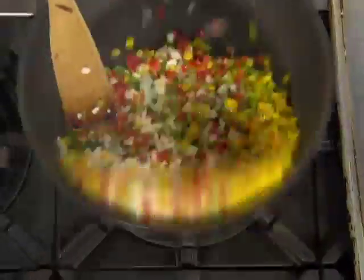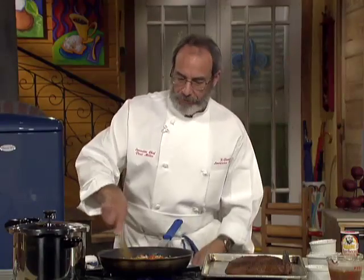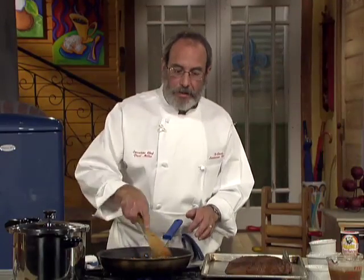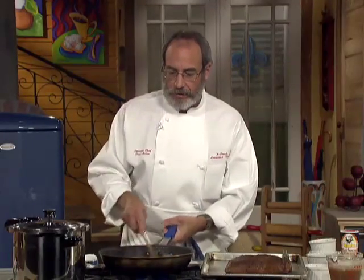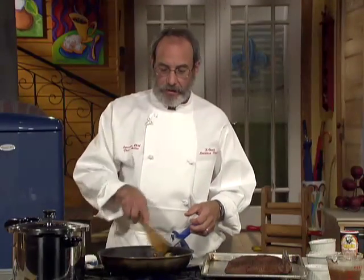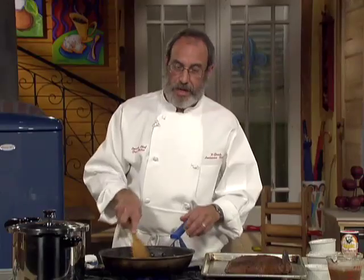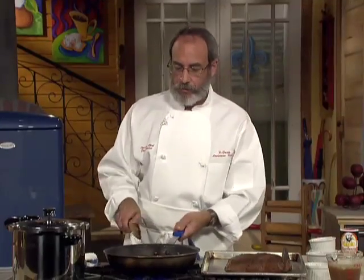Toss it a little bit, get it started. I'm going to try to get a little bit of color on it here before I put the seasoning in. I want the vegetables to start to sweat, I want the juices to come out and kind of evaporate on the bottom of the skillet, let the vegetable flavor start to intensify. Then we'll put the seasoning in and cook that down. We want to kind of caramelize it — get to that point where the sugars are starting to come out, it's starting to brown and get all the flavor we can out of it.